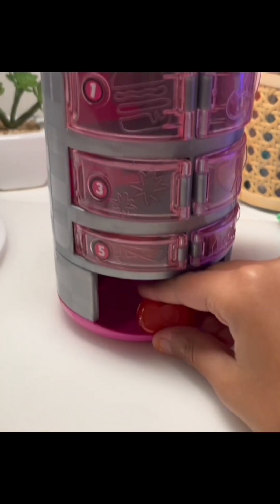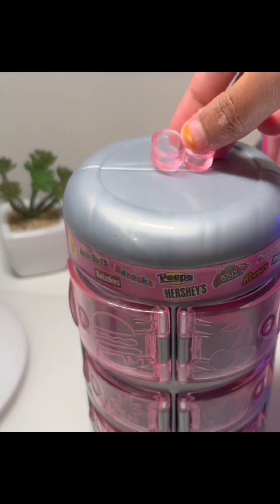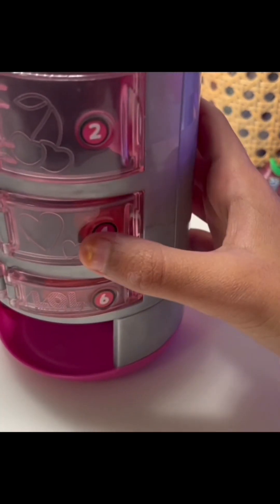Let me open this up. Oh, it looks like a little stand - like it could probably go up here and then I can put my LOL doll up here. So we'll put this to the side too. Now let's do the fourth one.